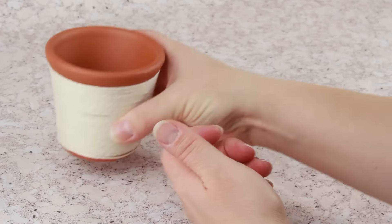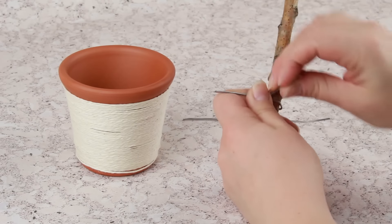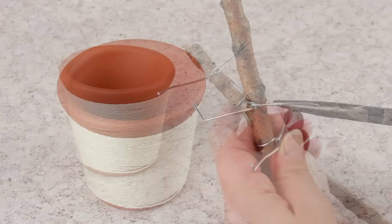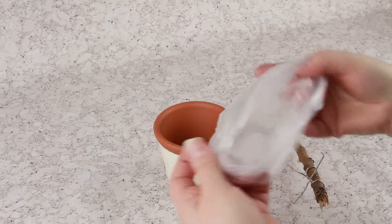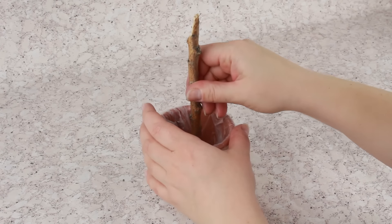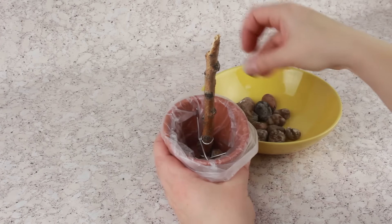Let's plant the tree. Attach two pieces of wire to the stick making roots to hold the tree tight inside the pot. Bend the ends to fit the pot size. Put the plastic pocket inside to cover the bottom hole, then place the stick inside.